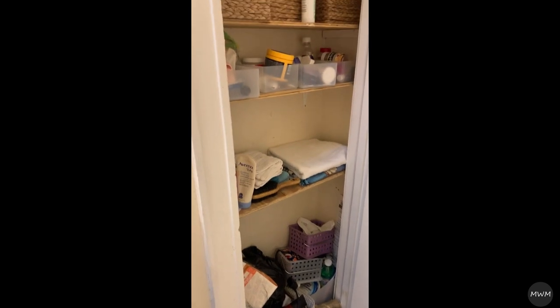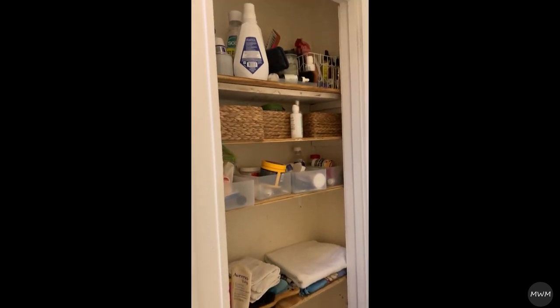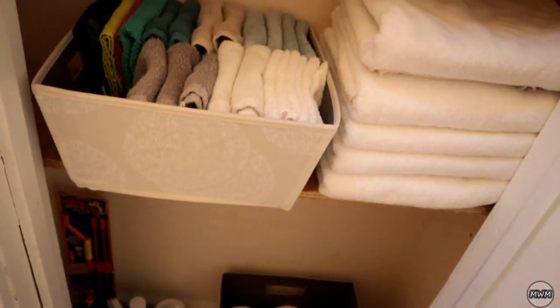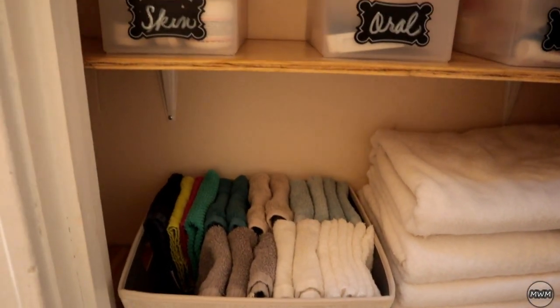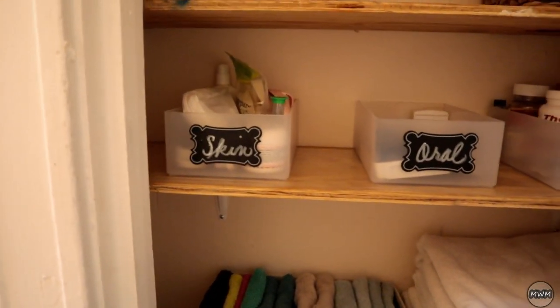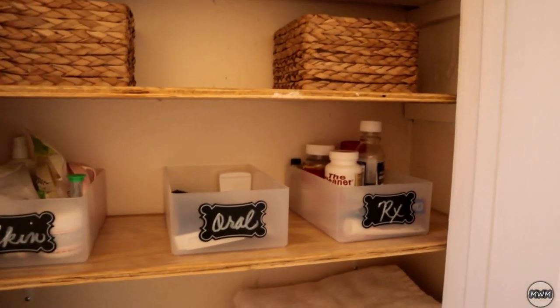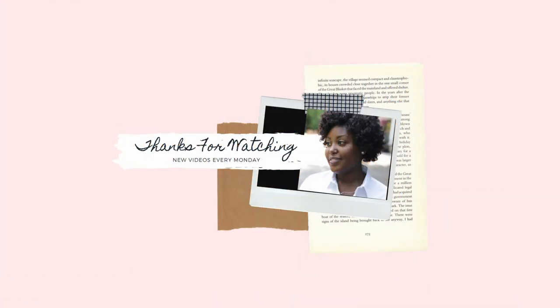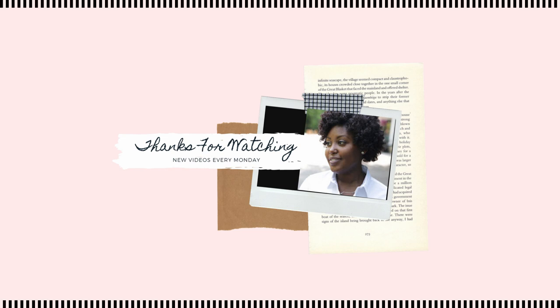And I hope you guys like how I did everything. I hope you all enjoyed this video. If you did, be sure to give it a thumbs up. If you're new to my channel, I would love for you to hit that subscribe button so you can check out all my videos — we can become like best friends that have never met each other, you know what I'm trying to say. Go ahead and subscribe to my channel and make sure you hit the notification bell so you won't miss a video. And if you are returning, welcome back. I will see you guys in the next video. Bye!